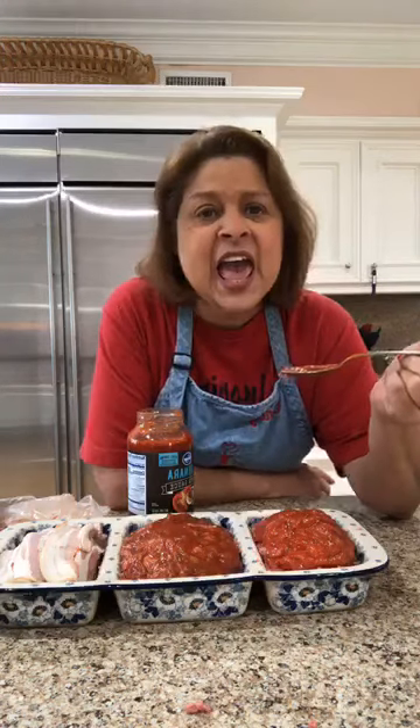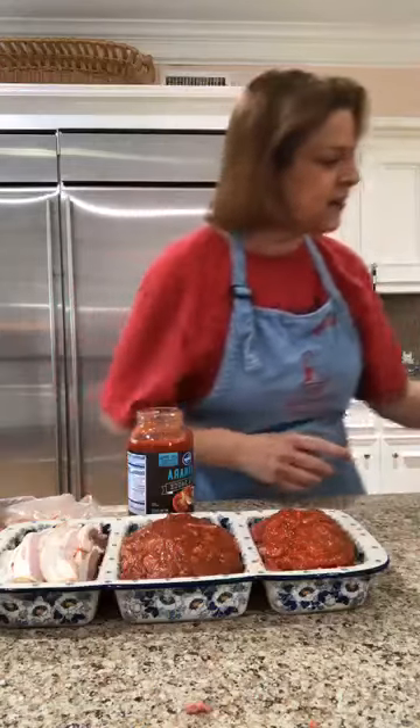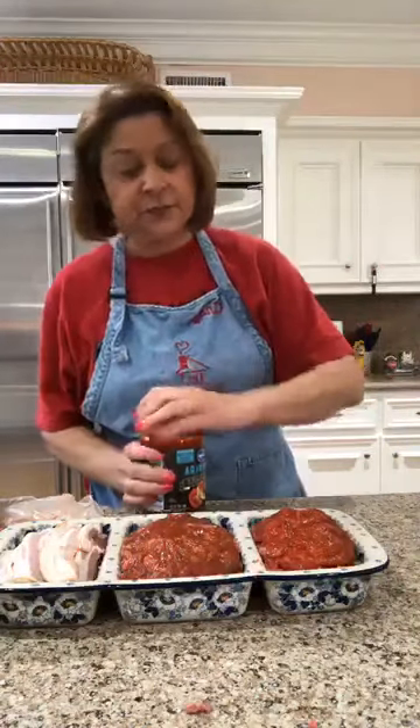I was watching a show about women who worked in a bomb-making factory during the war — I think it's set in Canada. One of the classes they teach is meatloaf, which was a brand new thing. Nobody had ever heard of it, and everyone was like, 'Gross, no one would ever eat that.' And of course, now we all eat meatloaf.